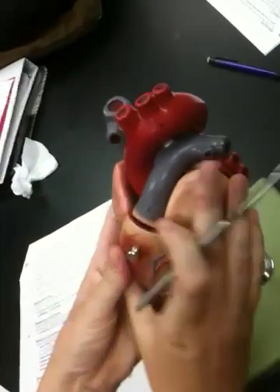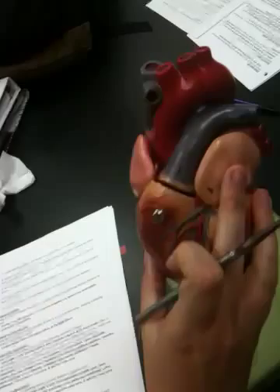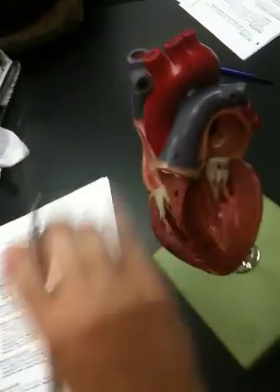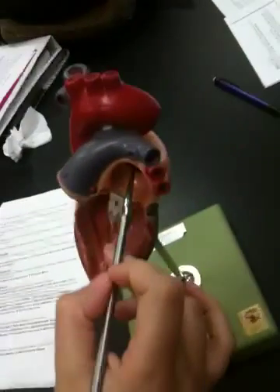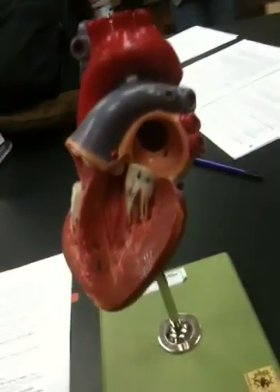The ventricles are right and left. The fossa ovalis is a depression — they never put it on that side, but you can see it here in this red spot. In some of the models you can see it in the right atrium, so you can look for that.